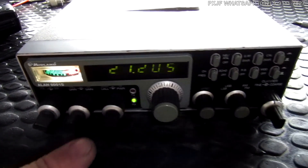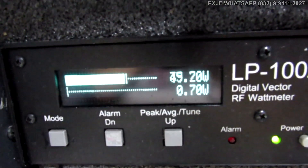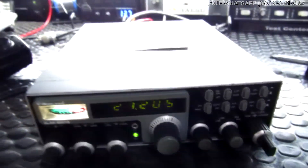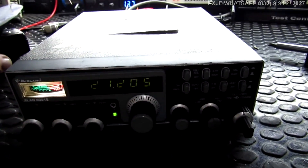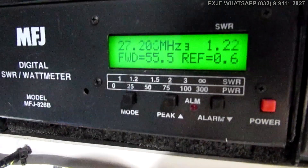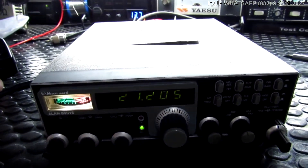Vamos aos testes. Vamos ver como é que esse rádio ficou. Ganho de microfone aberto. Potência aberta. Amplitude modulada. Alô, testando, 1, 2, 3, 4. 45.7 watts em amplitude modulada. Vamos ver agora no modo SSB. Esse radinho ficou brutal. Alô, alô, testando, 1, 2, 3, 4. 55 watts em banda lateral.